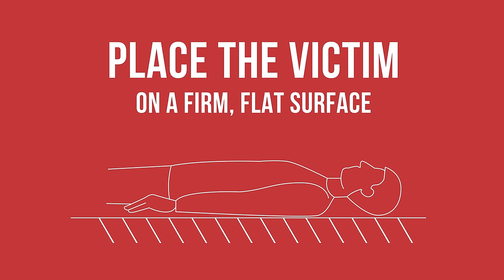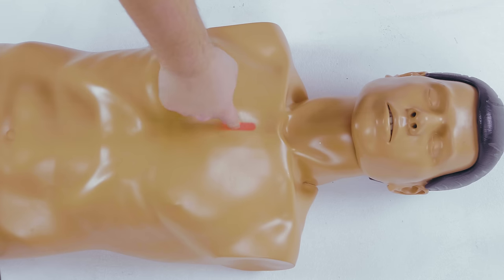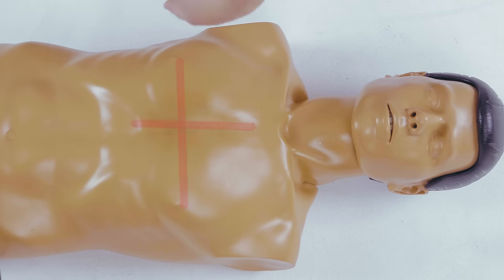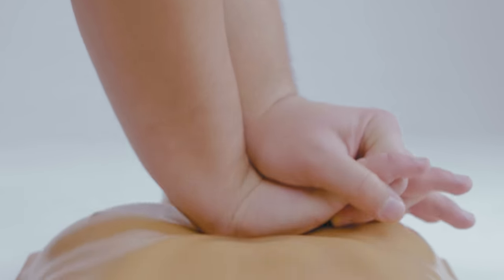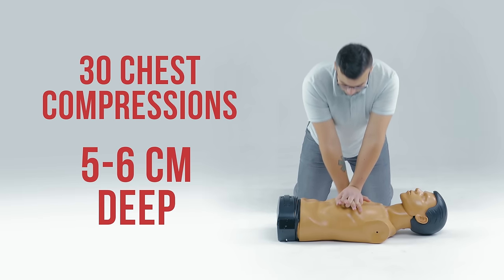Kneel at the victim's side. Place one hand on top of the other and interlace your fingers. Place the heel of your hand in the center of the victim's chest on the lower half of the breastbone. Position your shoulders directly over your hands, keep your arms straight, and lock your elbows.